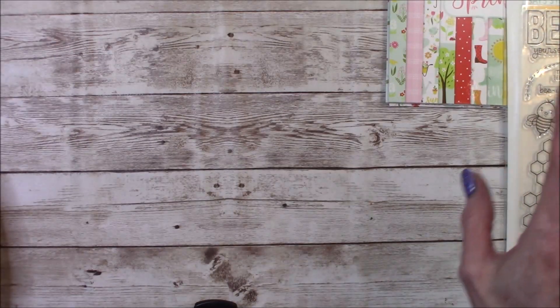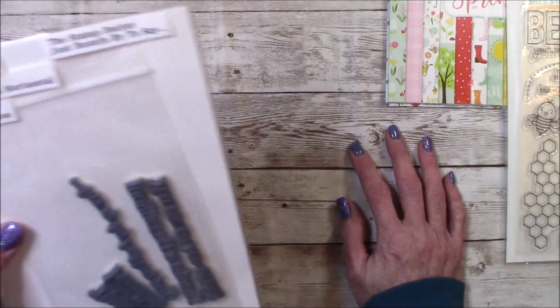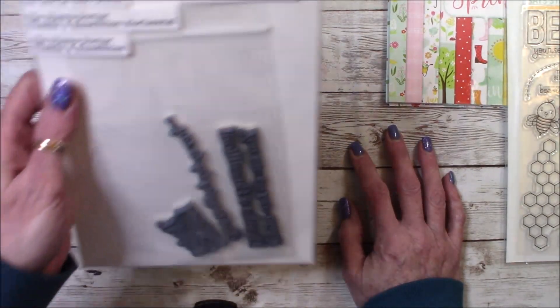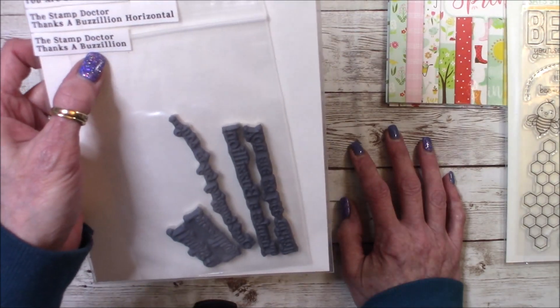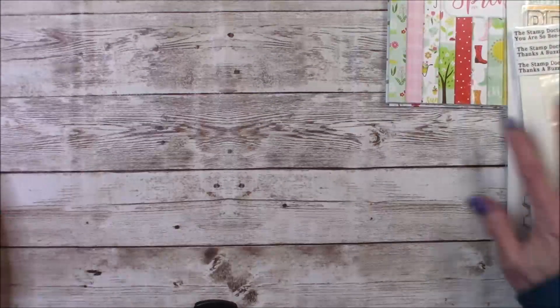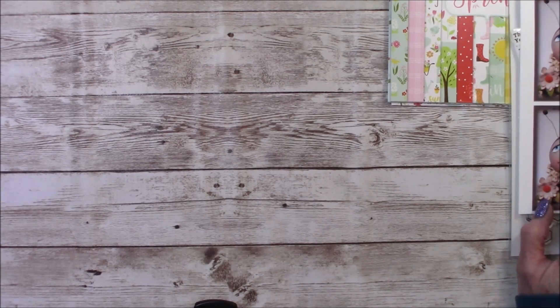I want to color all of them. And then the last thing that I used was the Stamp Doctor makes a bazillion. And so I did something a little different. Some of you guys know that I am a doll artist, a folk artist in particular, and I create patterns for my dolls — that's what I do for a living.